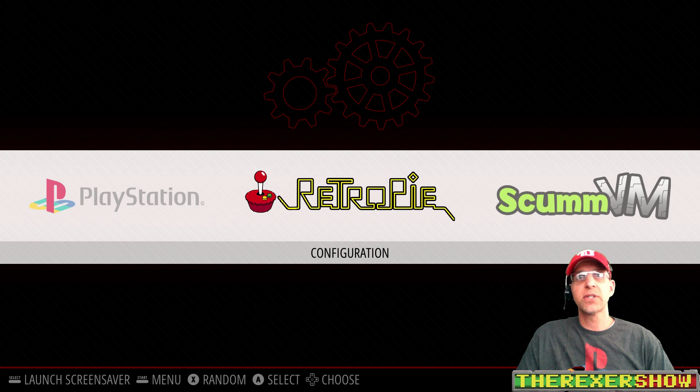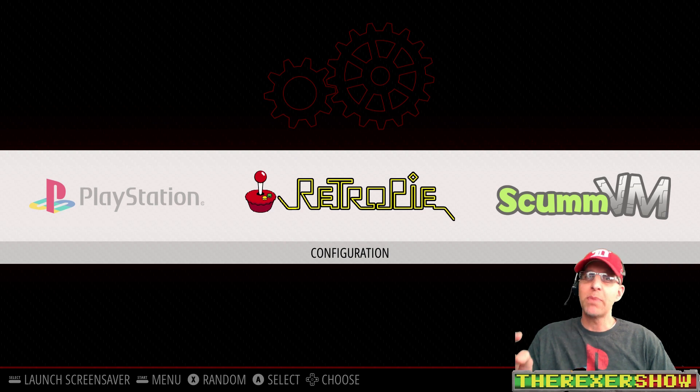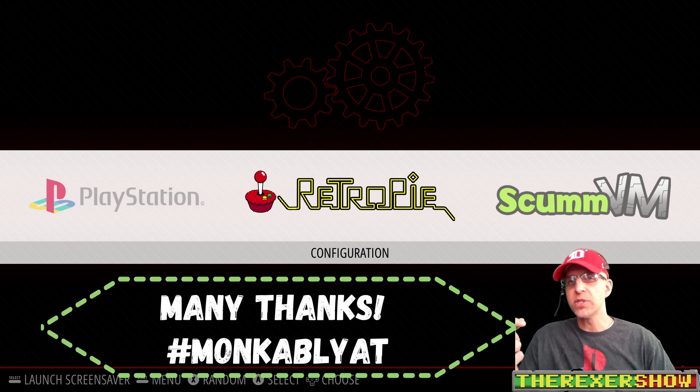First things first, I want to state this is an unofficial RetroPie image. Thanks to Munka Blyat, who spent a lot of time compiling this image and was nice enough to share it with a few of us to work out some bugs. This is just a brief introduction to this RetroPie image, and at the end I'll tell you how we're going to make it available.